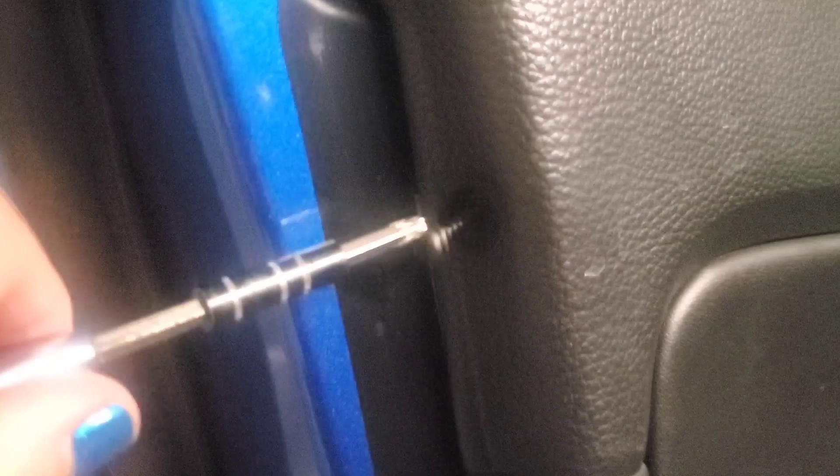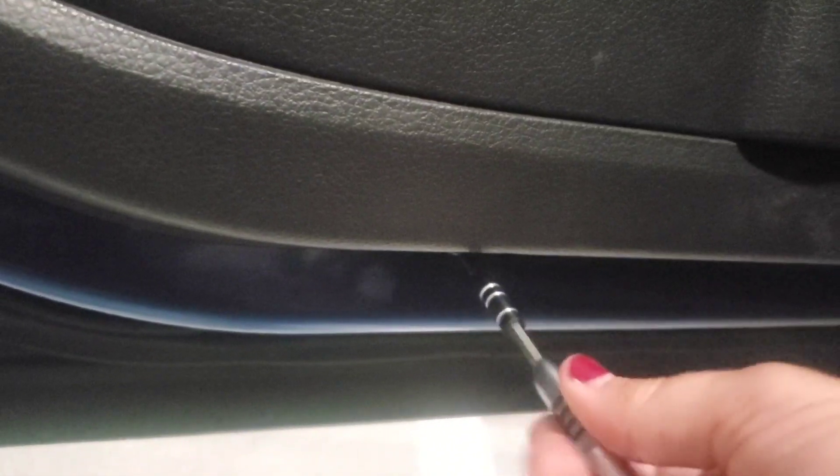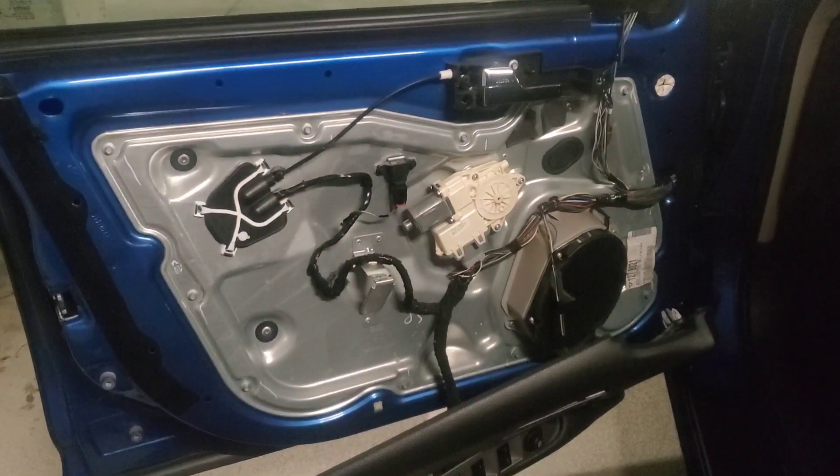The next spot where we have to remove a screw to get this door panel off is right here on the left end — you can see the handle is over there, and this is just on the top of the left end. This is also a Torx 20 screw, and once you get it going it should come out just fine. The last screw you have to take out is on the bottom, slightly inset — also a Torx 20. Once you get this off, you can start to pry the door panel off. There are some plastic tabs to pry loose; be careful with those so you don't break any of them.